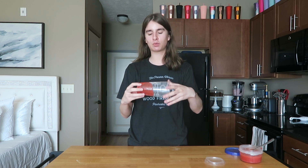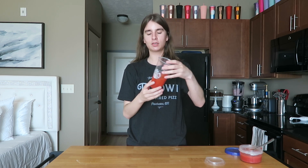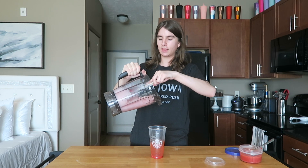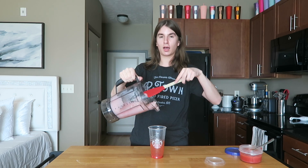First, pour a few spoonfuls of strawberry puree into the bottom of your cup. What makes it look extra cool and artsy is swirling the cup with the strawberry puree a little bit before pouring the blended strawberry lemonade mixture in.